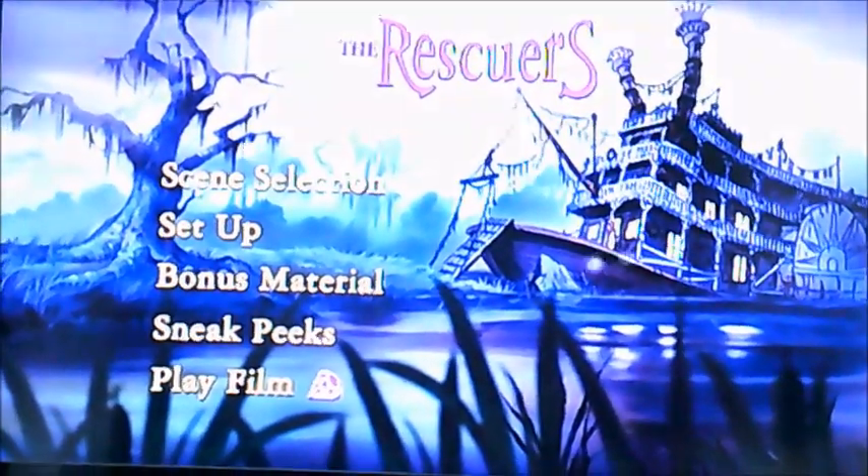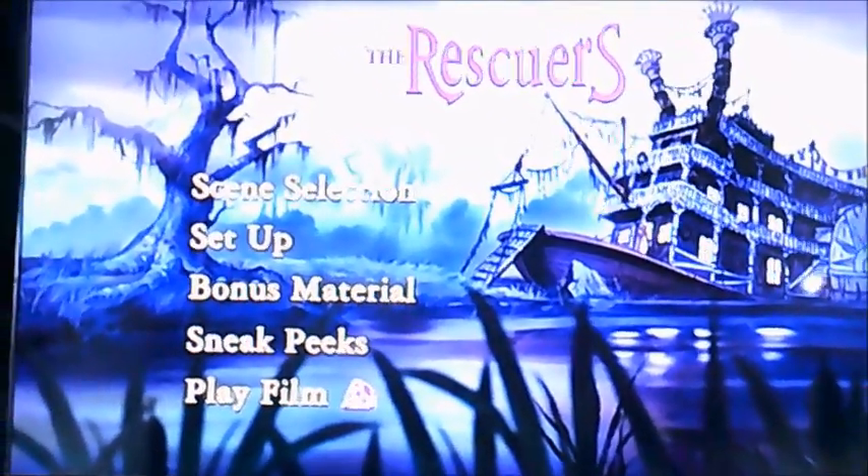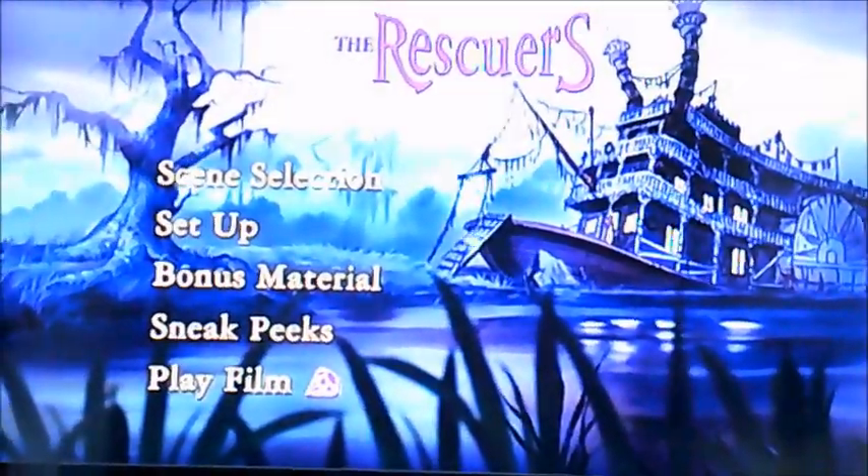Hi guys, it's me again. Alright there viewers. Now today I'm going to be doing another DVD walkthrough and we're now going to be doing The Rescuers.